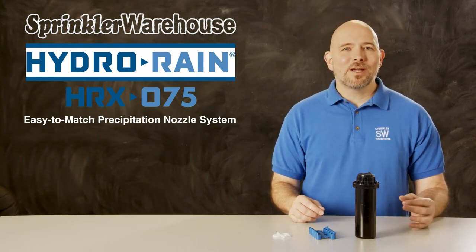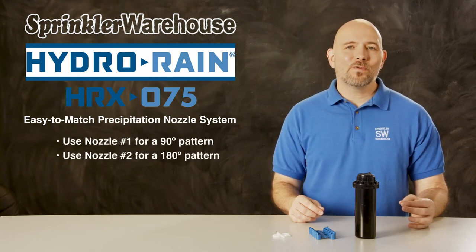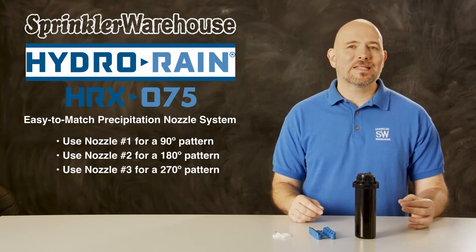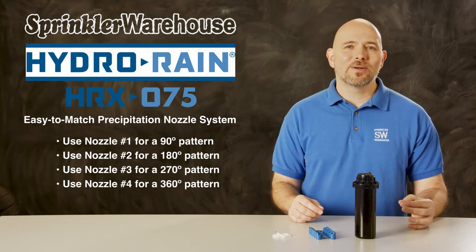To achieve match precipitation, use nozzle number one for a 90 degree pattern, number two for a 180 degree pattern, number three for a 270 degree pattern, and number four for a 360 degree pattern.